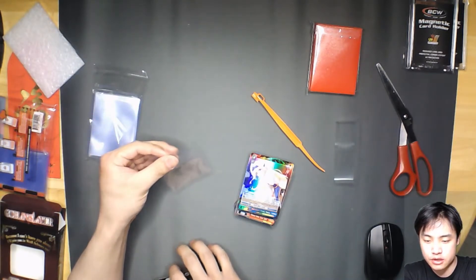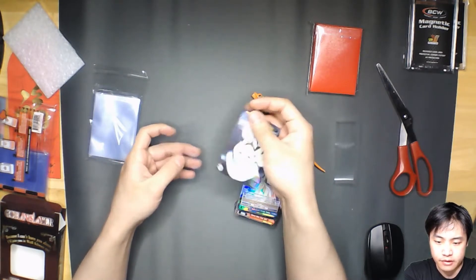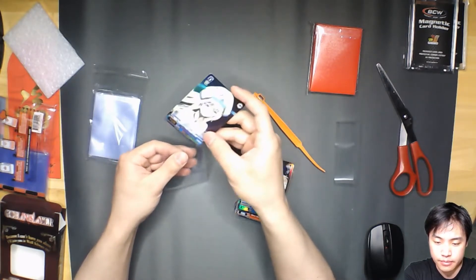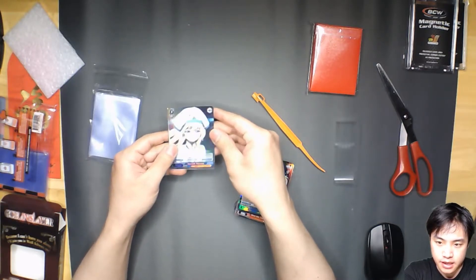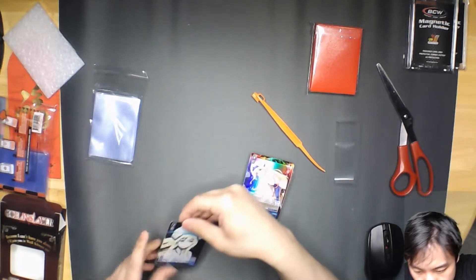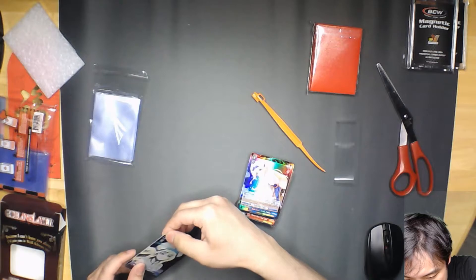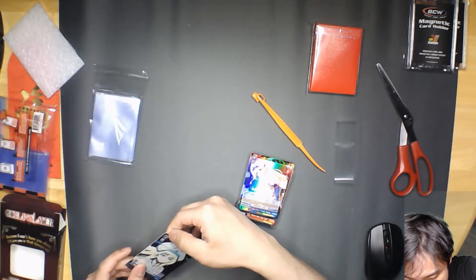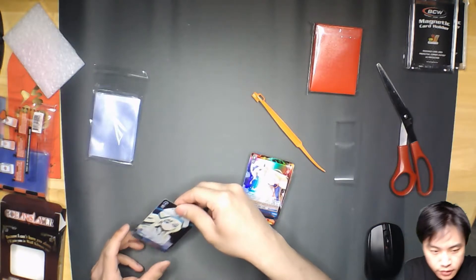This is a Titan inner sleeve. So with Magic the Gathering we would go upside down, but for some reason Weiss Schwarz works with right side up, because of the way it's cut at an angle — or maybe it's the corners. It's not damage, it's just the way the foil is. It doesn't look damaged, that's just the way the foil is.